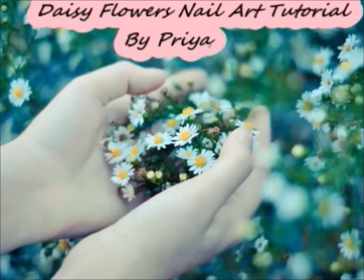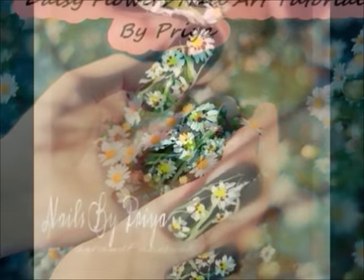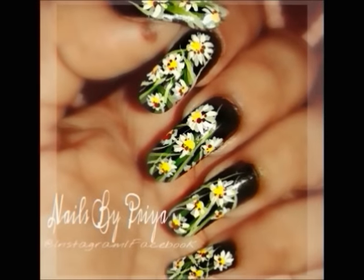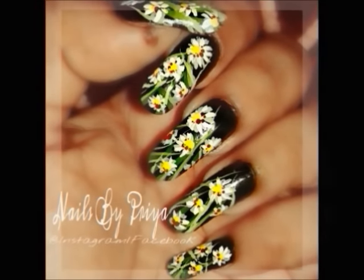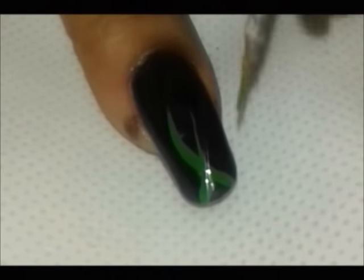Hey guys, I'm back with another floral nail art and this is the nail art design which we are going to be working on today. I really don't know why but these days I'm so much into florals. So let's get started.